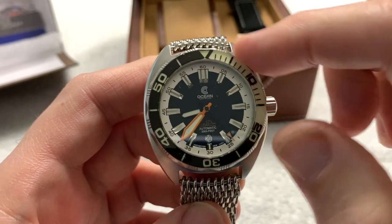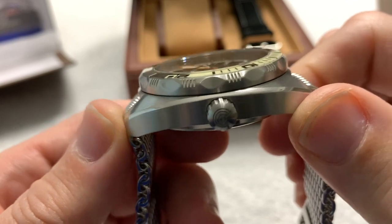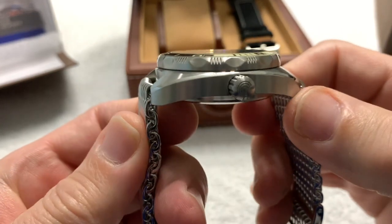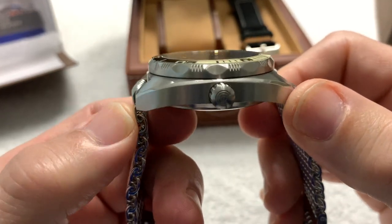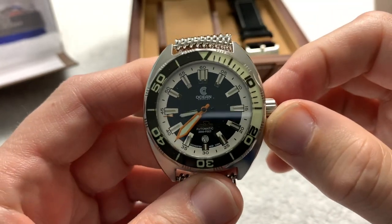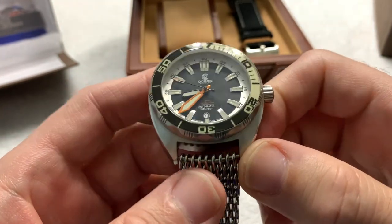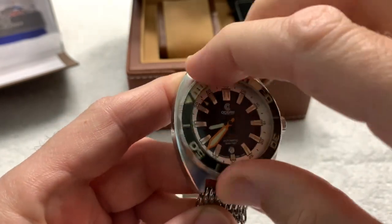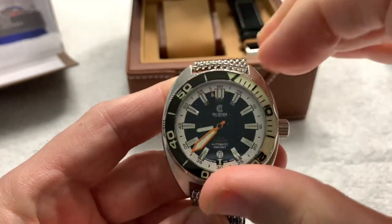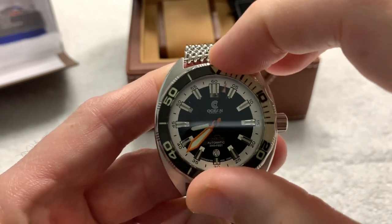It's a 44-millimeter diameter case, 15.6 millimeters thick — very Hammerhead-like measurements. 50-millimeter lug to lug, 15.6 millimeters thick, 22-millimeter lug width. And you have this very nice 120-click bezel with very good positive bezel action — very precise, no kickback, no slop.